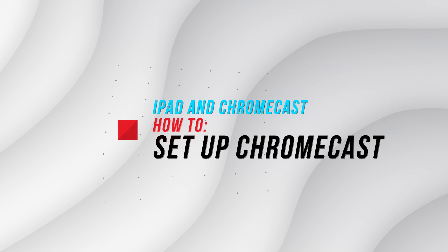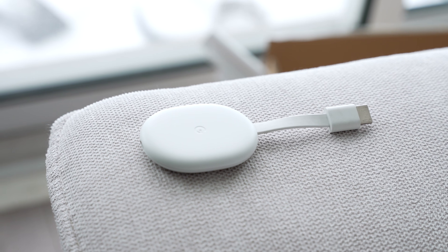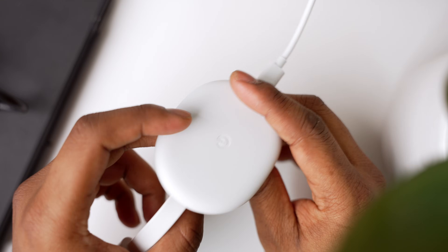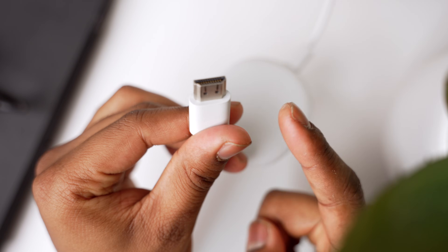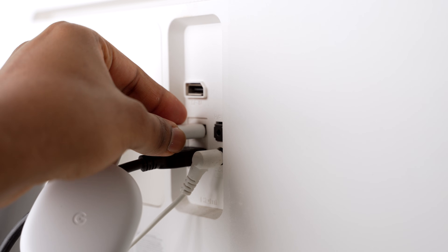First things first, let's get your Chromecast and your iPad working together. Some TVs come with Chromecast built in, which makes everything a lot easier. But if you're using an external Chromecast device, start by plugging the Chromecast into a power source using the USB-C port at the bottom. Then connect the HDMI cable from the Chromecast to an HDMI port on your TV. Switch your TV's input to the correct HDMI source, and that's all it takes.